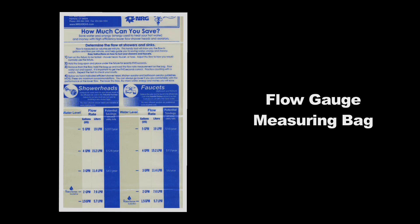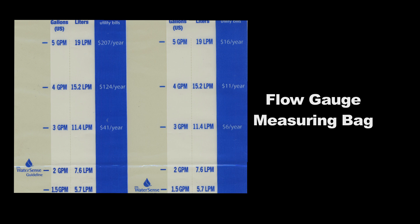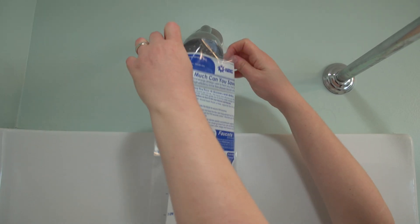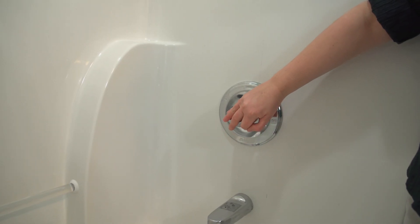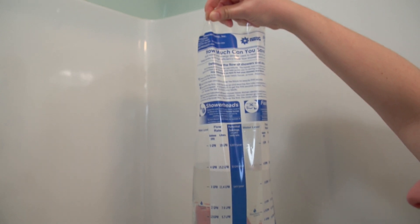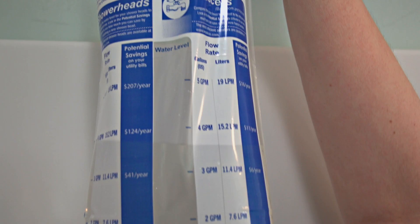Use the flow gauge measuring bag to check the water flow in your showers and faucets. Hold the flow measuring bag open, place under flowing water, and count out 5 seconds. The flow rate measurement on the bag indicates whether your faucets are efficient and shows potential savings you can achieve by installing low-flow fixtures.